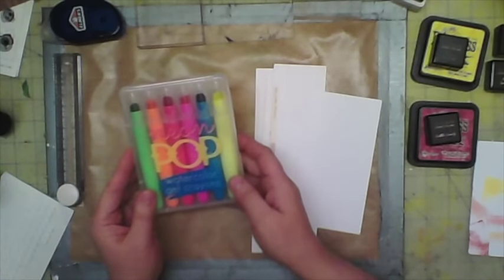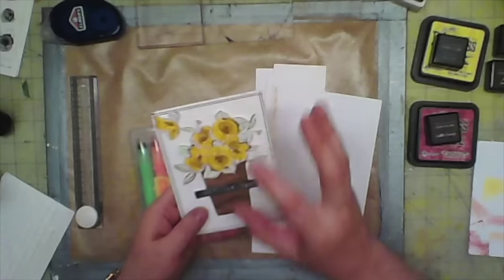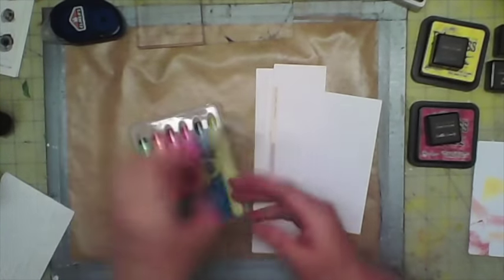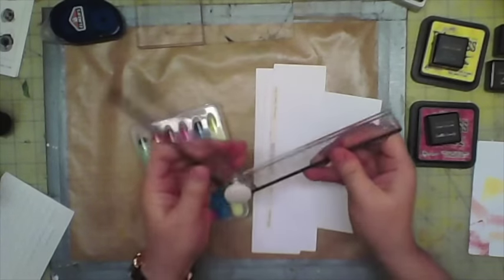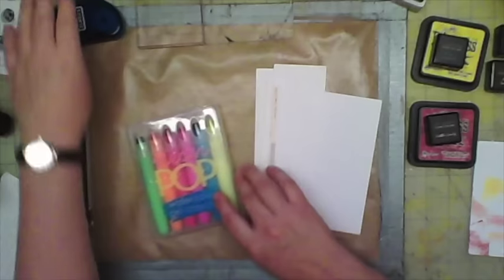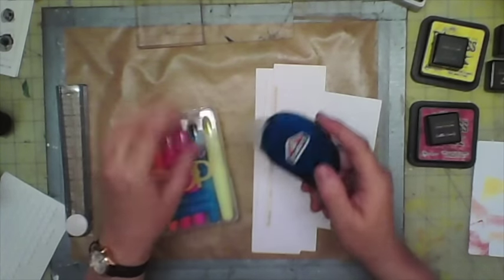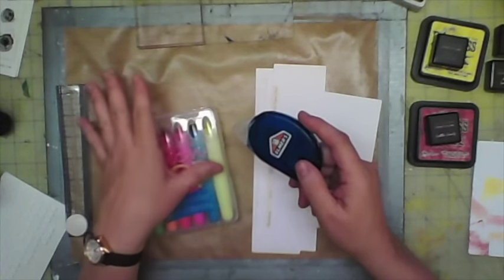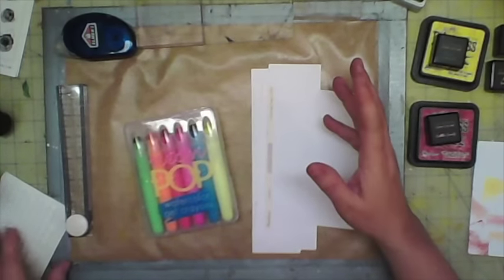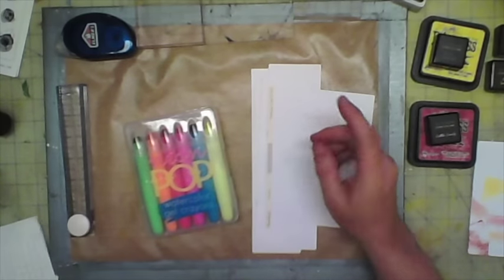I'm also using these neon pop watercolor gels, just to give some color to the leaves. I really like that nice neon color on the leaves and little flowers. I'm using my Martha Stewart ruler to align the pot so it's even on the bottom. I'm using dry adhesive for this project rather than wet adhesive, because glue can warp your cards. I'll also be using some foam dots.